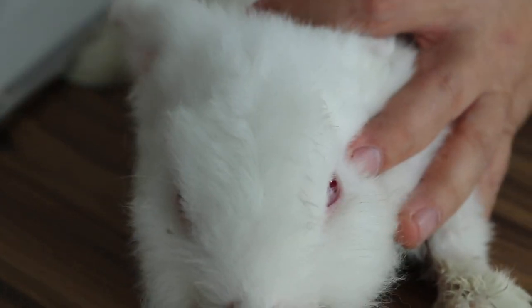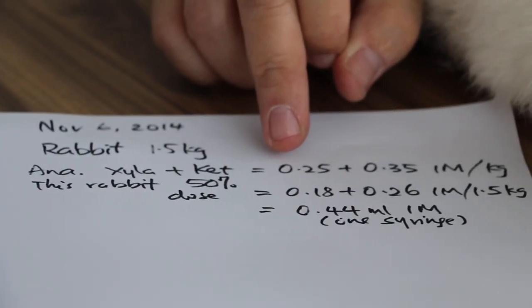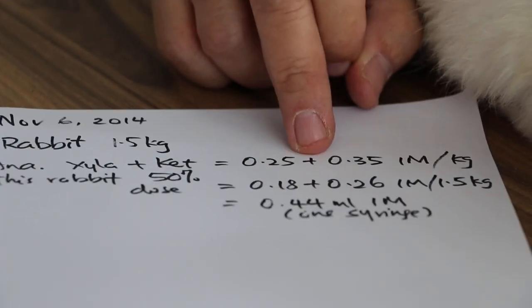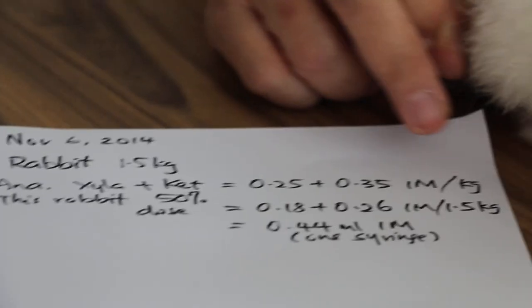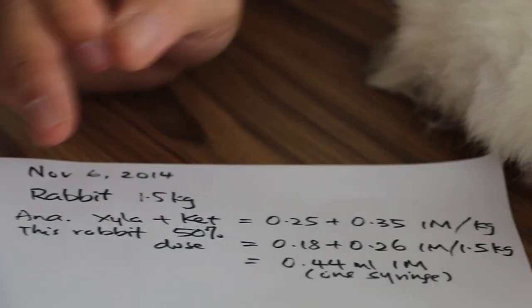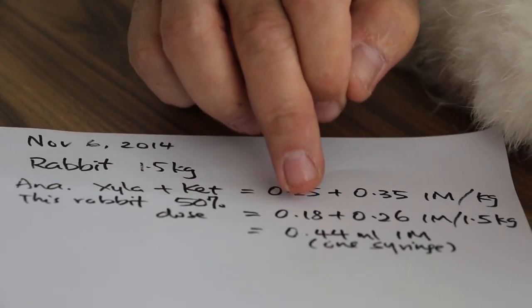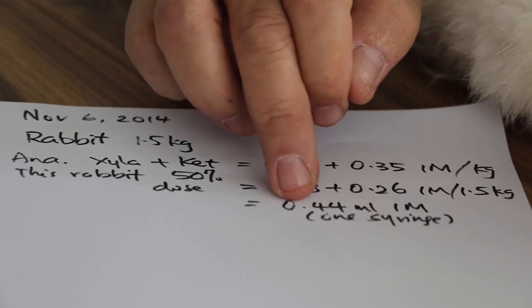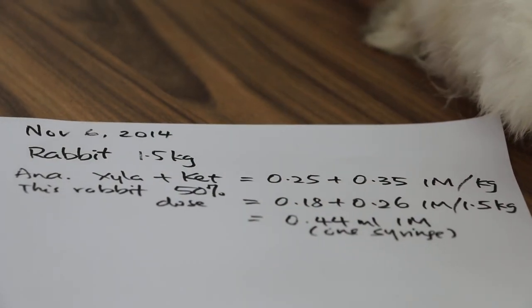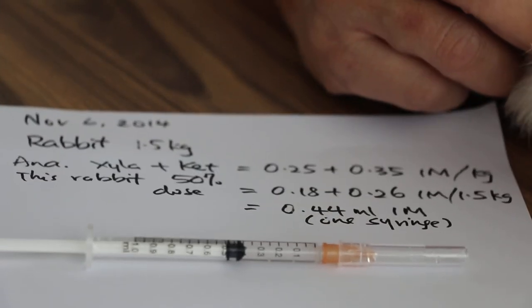So after sedation — which we use for rabbits, the formula is: xylazine plus ketamine, 0.25 plus 0.35 ml in one syringe IM per kg. Now for this rabbit, which is quite thin at 1.5 kg, I'm using 0.18 plus 0.26 ml IM — total 0.44 ml IM in one syringe. That will be 50%.